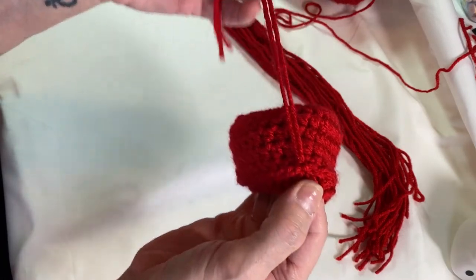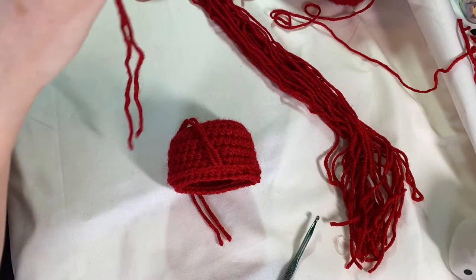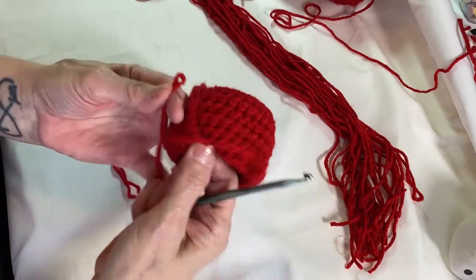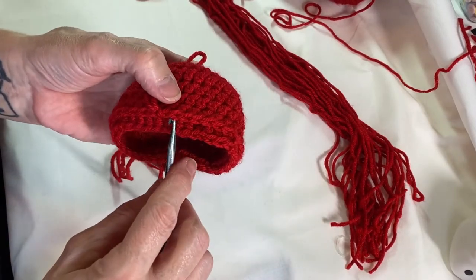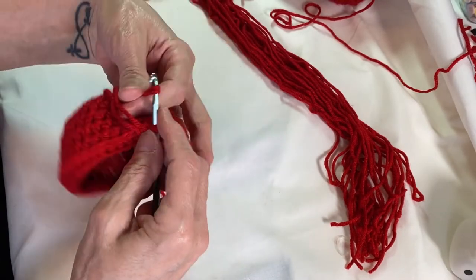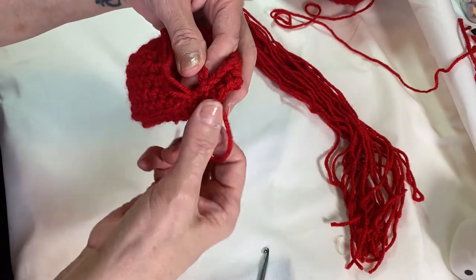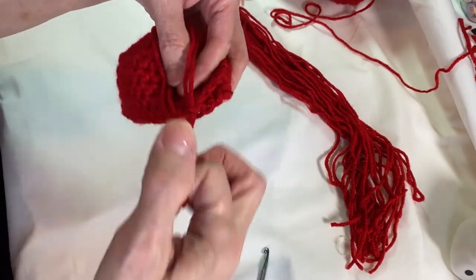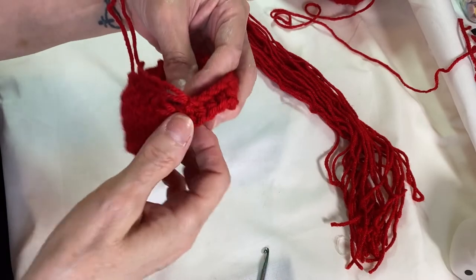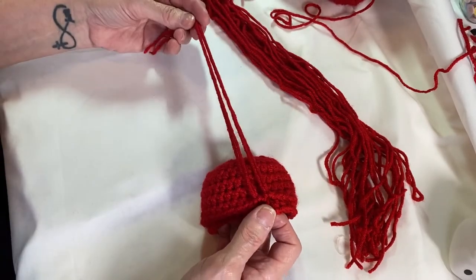You've just got it hooked on there. Take a strand, fold it in half, go up underneath a loop, pull it through — you've got your loop hanging down at the open part of the hat — pull the strands through, then bring it back up. I'm going to do that all the way around and then I'll be back.